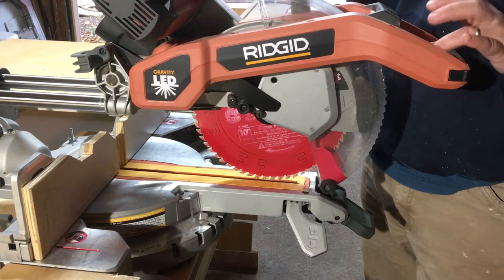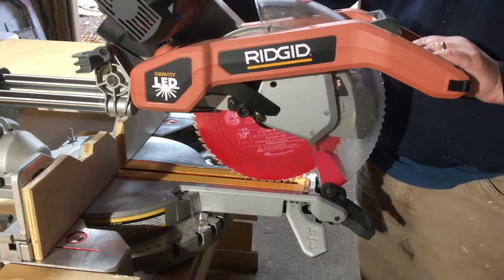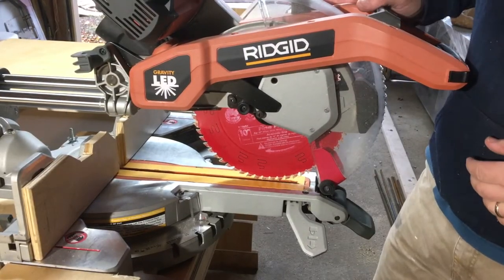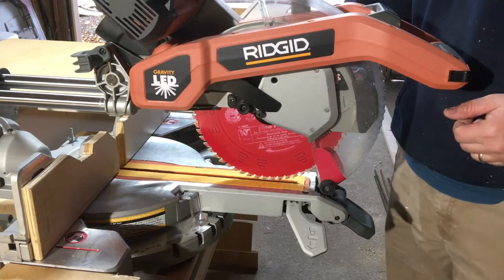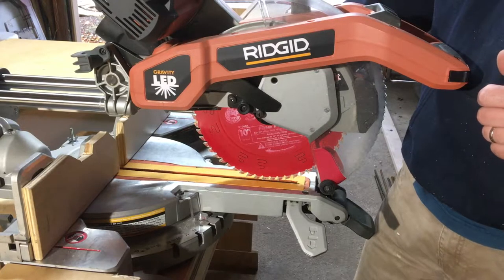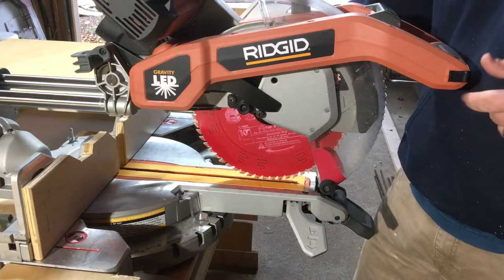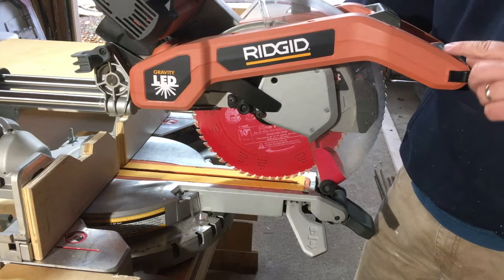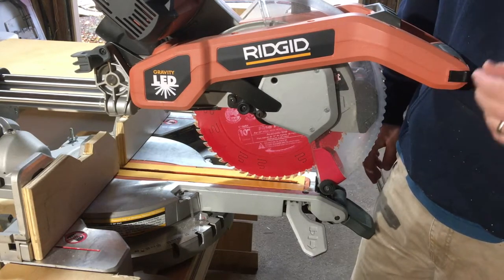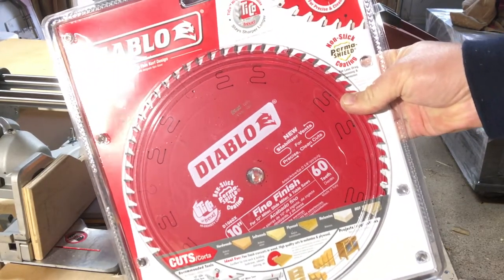I can't tell you exactly how long it's lasted. I wish there was a cut counter on these blades so you could see how many cuts you got out of them. But what spurred me to make this video is it's time to be replaced. They make an 80-tooth super fine finish for a 10-inch, and for 12-inch they have even higher tooth counts. But I found the 60-tooth count is just right for everything I do — it provides a super clean, very smooth crosscut. So this right here is the 10-inch Diablo 60-tooth fine finish.